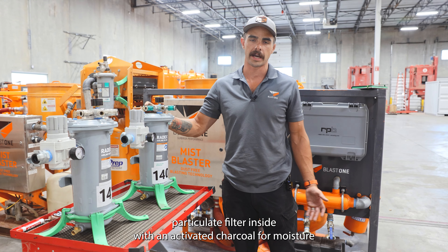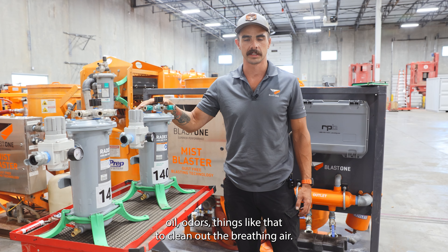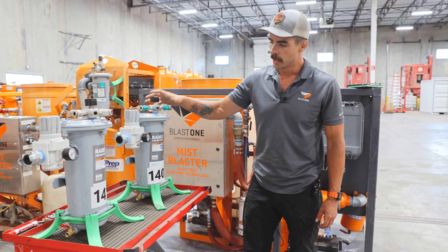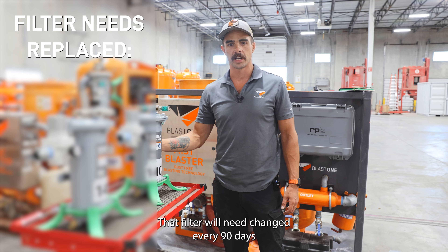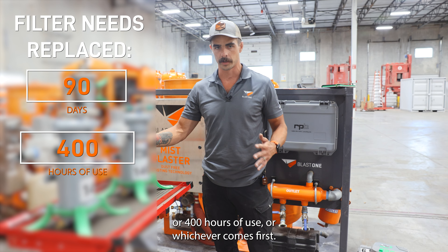Each Radex has a six-part particulate filter inside with activated charcoal for moisture, oil, odors, and things like that to clean out the breathing air. That filter will need to be changed every 90 days or 400 hours of use, whichever comes first.